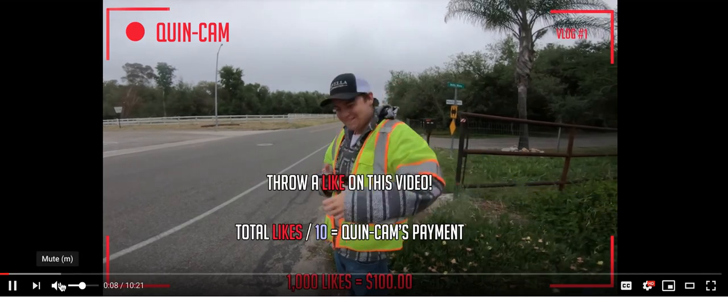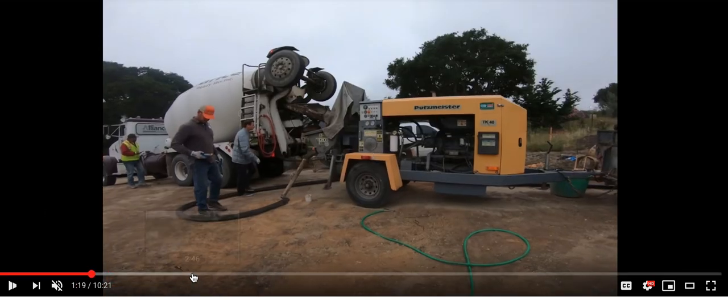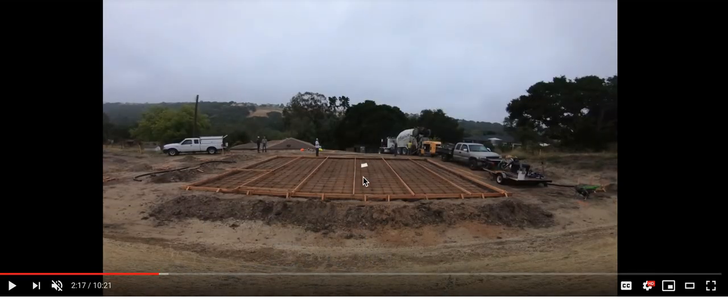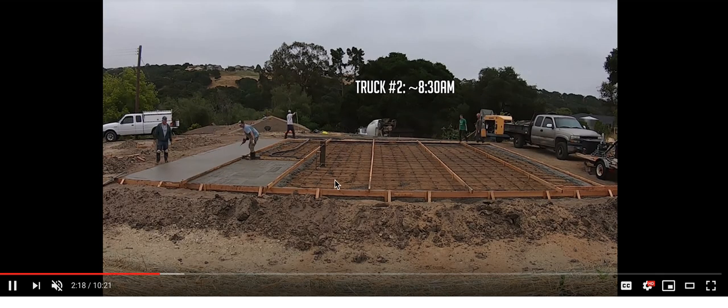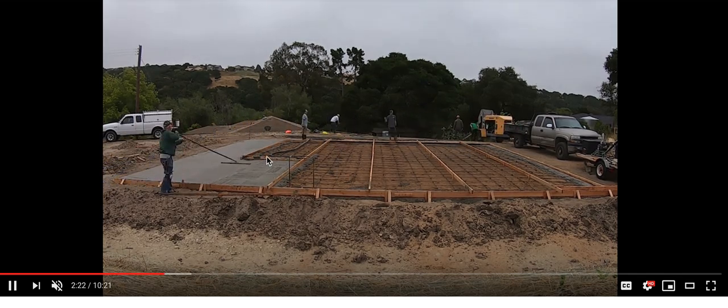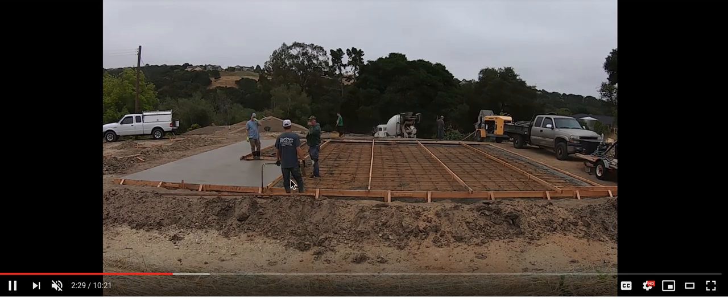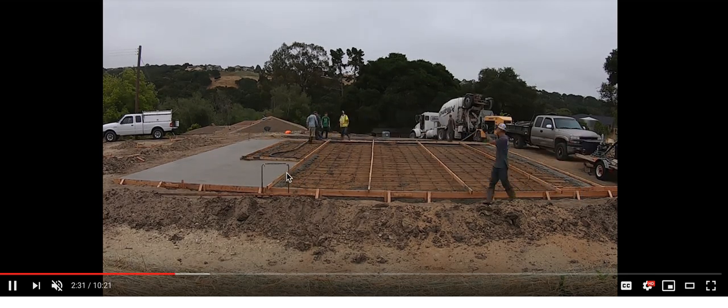So they're going to get the concrete coming. Let's fast forward this real quick — they're going to pump it. Here we go. So they got their screeds set up. I didn't see them pulling any pins. It's time-lapse, but I didn't see them pulling any pins — maybe one, maybe two pins. That's just a straight board. They're going to tap it.